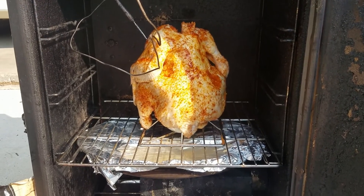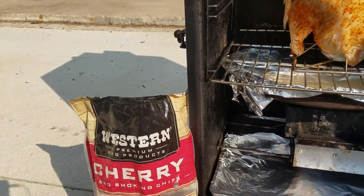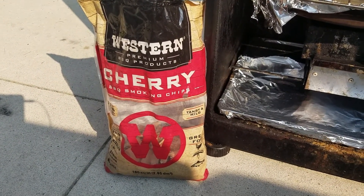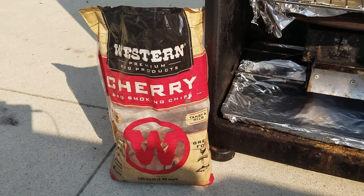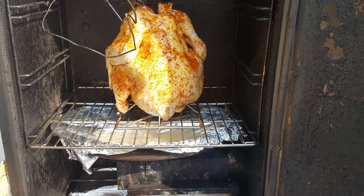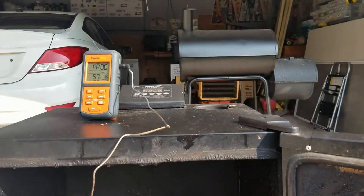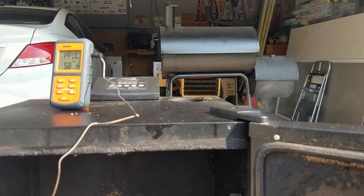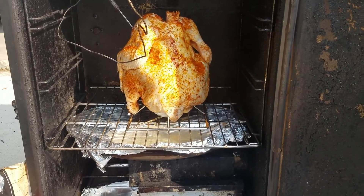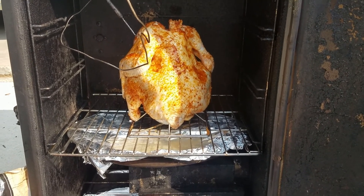We've got this on our Masterbuilt smoker. Today we're using the electric smoker, and the wood chips we're going to be using are Western Premium Barbecue Products Cherry Barbecue Smoking Wood Chips. I like using fruity flavors for chicken — I think it complements the meat well. We're going to be cooking at 275 degrees. We've got a probe in which is currently at 57 degrees, which makes sense because it was coming out of the fridge. We're just going to close her up and cook to an internal temp of 165 degrees.